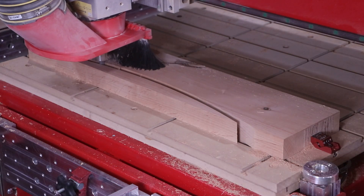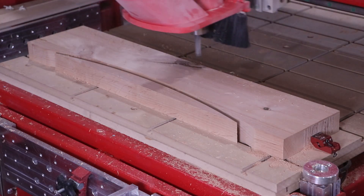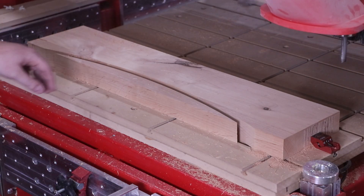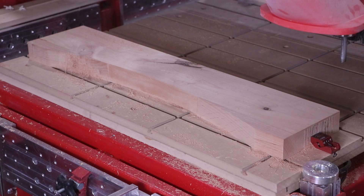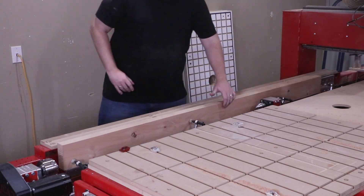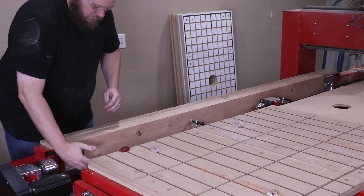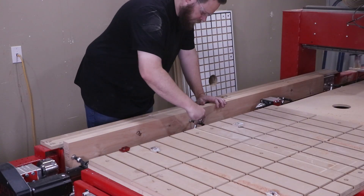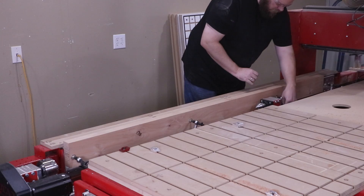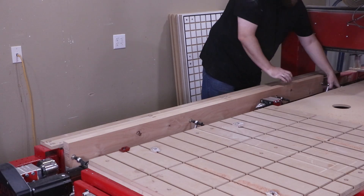The first workstation shown was the horizontal workstation — the most common — where we cut out the actual shape of the arch for the top rail, which is now ready to receive joinery. Now we're going to do all the joinery for the stiles and rails using this vertical workstation that runs down the length of the machine. This is the door-making system designed exactly for this type of application, allowing access to the long edges of these components.